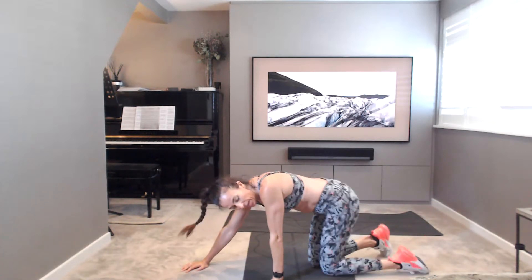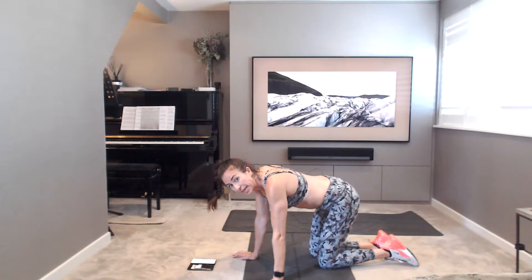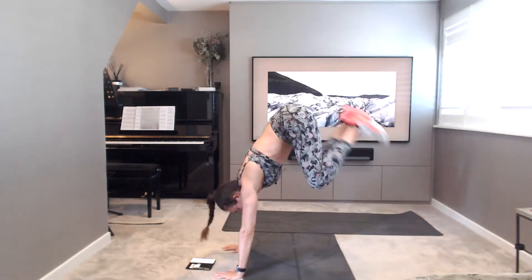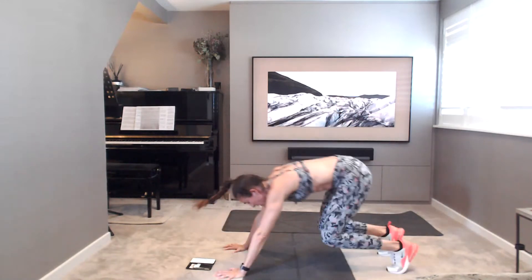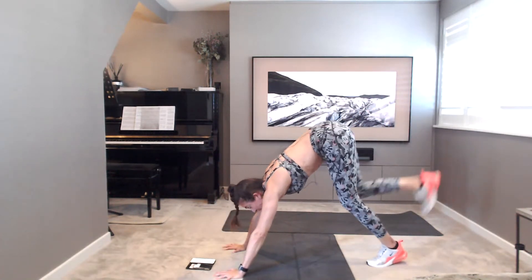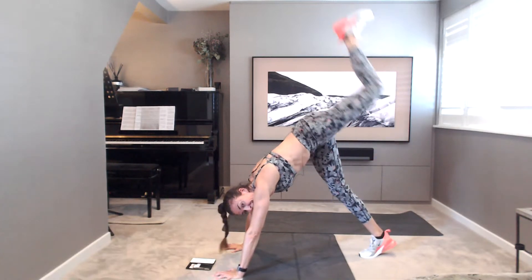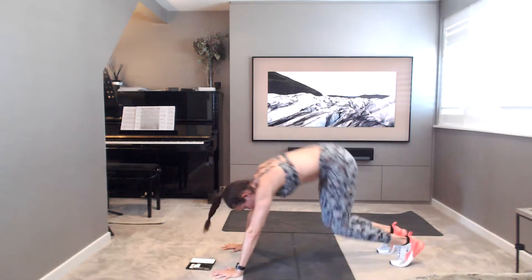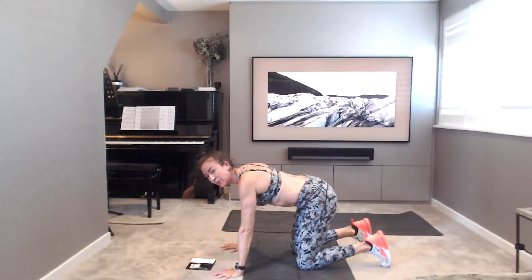Catch your breath. Hops — taking a hop option or those kick to the sky options. Off you go. Nice and soft with your landing. Remembering kick to the sky — switch sides if you're taking that option. Really kick, nice and strong. 15 seconds to go. 10, 9, 8, 7, 6, 5, 4, 3, 2, and 1. Well done.